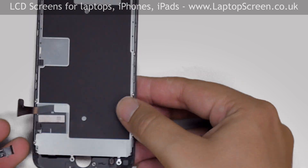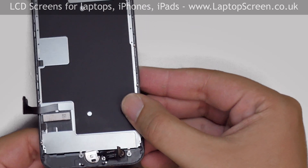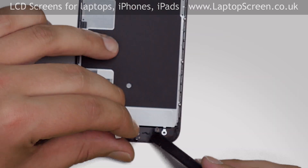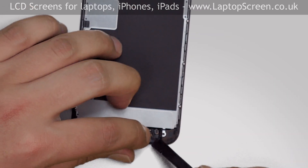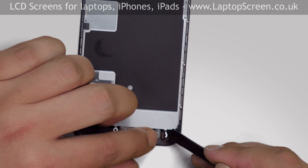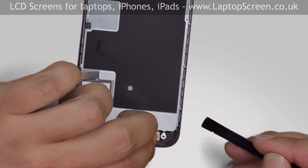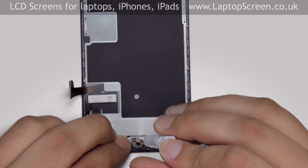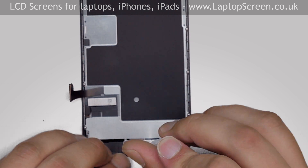Next step is to replace the home button. Insert the button with its cable into the hole from the front. Make sure that the home button cable goes under the connector. Reconnect it to the front assembly. Cover the button and its connector with the small metal shield and secure it with four tri-wing screws.